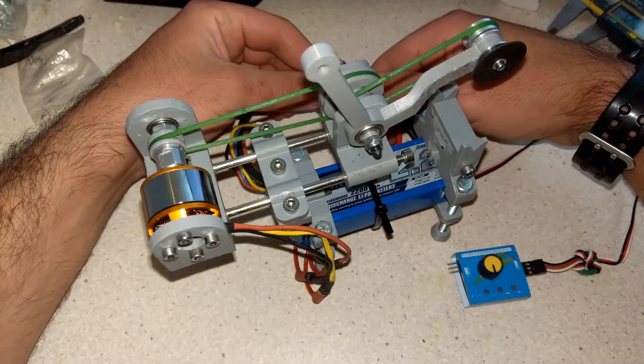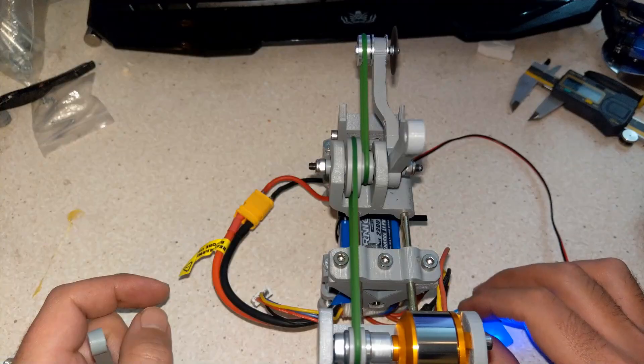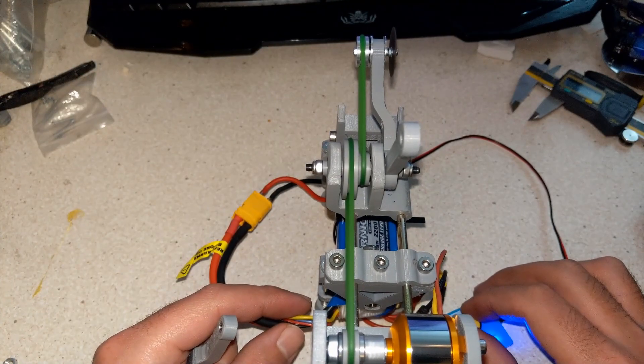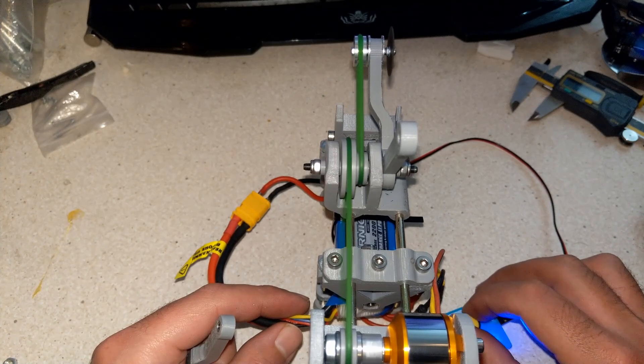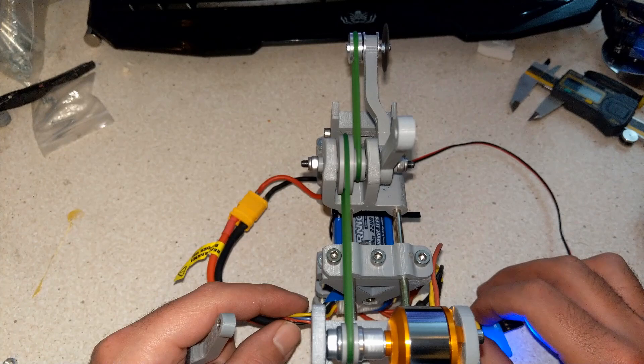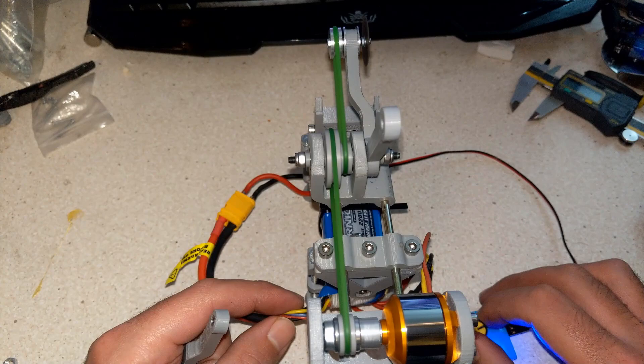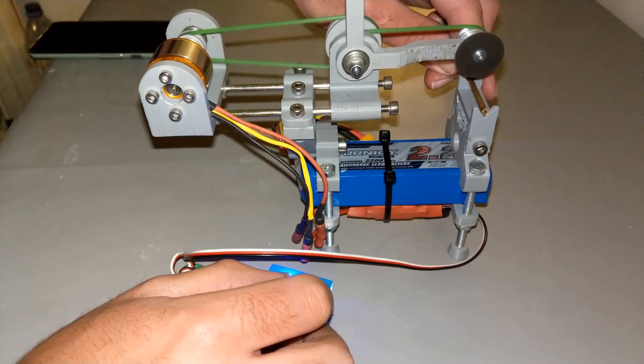I put the belt on and gave it a quick test — it runs very well and didn't have much wobble at all. It really looks good. Let's cut some material!